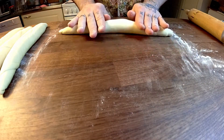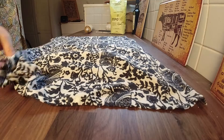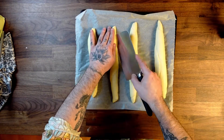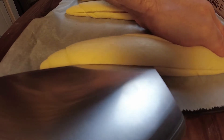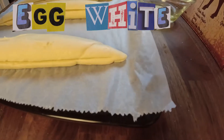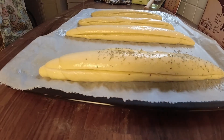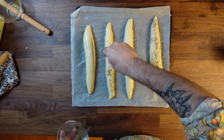Let the rolls rest for 1 more hour. Then brush your rolls with oil and add whatever you want on top — Parmigiano-Reggiano, some very thin slices of bacon if you prefer, a mix of herbs like basil and oregano, whatever you like. Add it all on top.